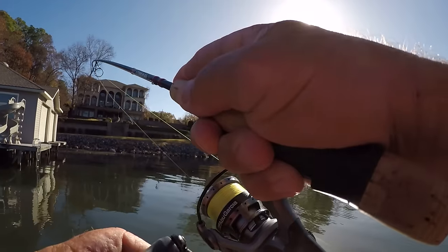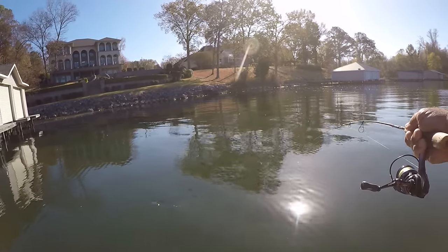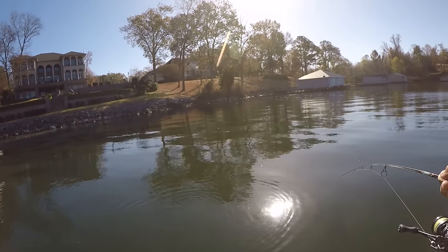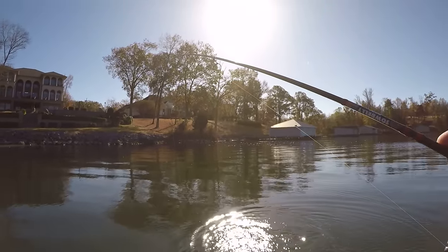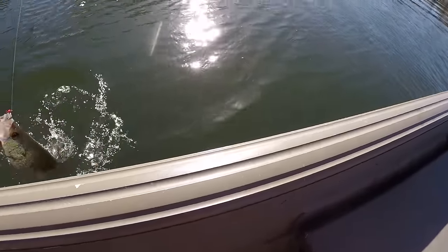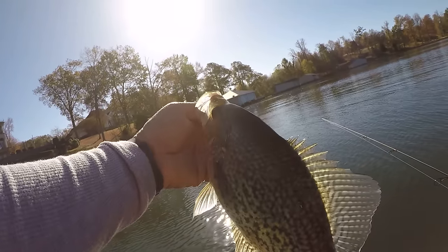There he is! Golly, that fish hit it and went to the right. Sometimes they'll hit it going left or right, away from you - a hard strike. That one came about 45 yards from where I caught the last one. Look what a big crappie! I underestimated him - that's a 14-inch fish, 13 and three-quarter to 14 inches. That's a good crappie. Let's let him go.